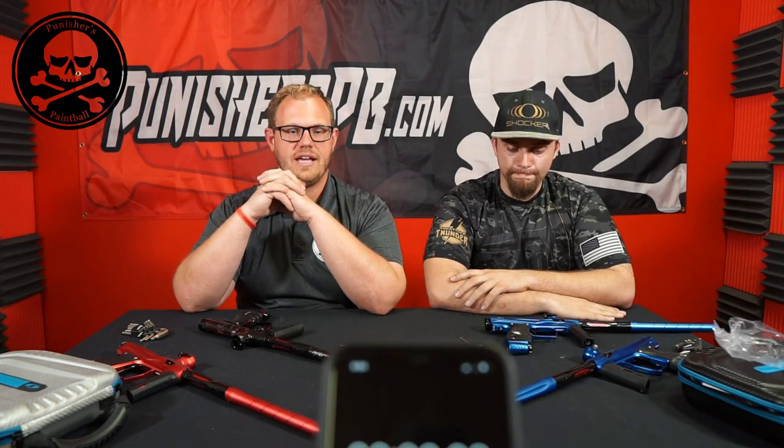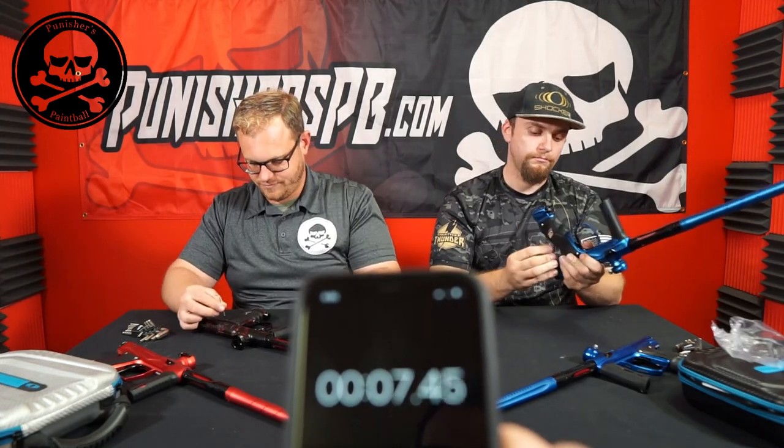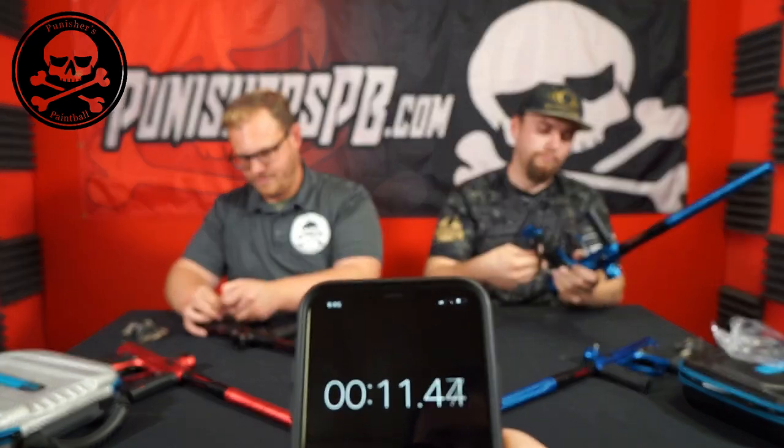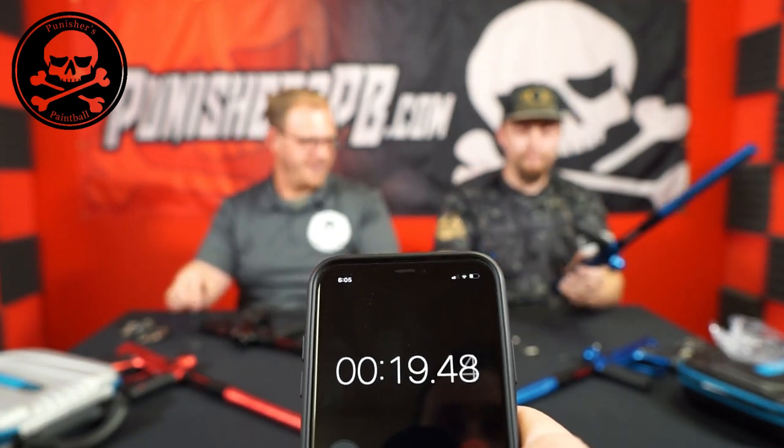We're going to do a timed comparison of taking the trigger frame off each gun. Screws down, guns down on the table, hands flat. One key thing to note: the Amp is completely wireless, so Tyler doesn't even have to disconnect a solenoid wire when removing his frame. The timer starts — Tyler clearly finishes first.